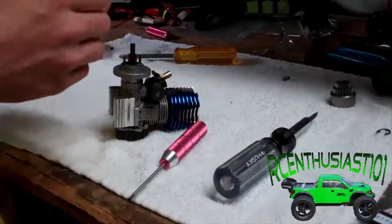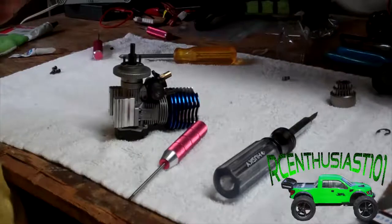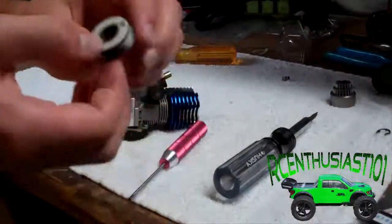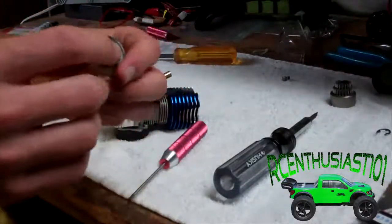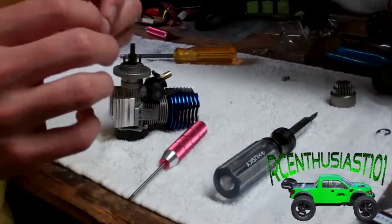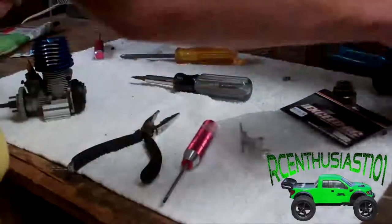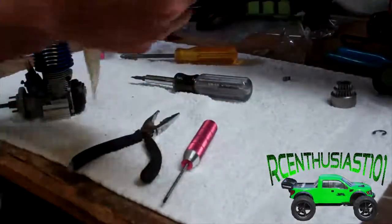These are your original clutch shoes. Mine are in pretty good condition — they're not worn down, but you're going to want to check your clutch shoes every once in a while, just check for wear. It may happen over time. Once you've got those removed, go ahead and set them aside and get into your aluminum ones.